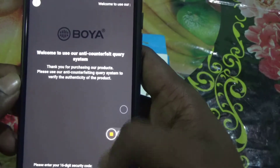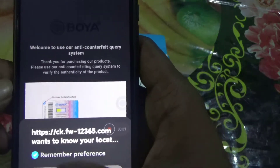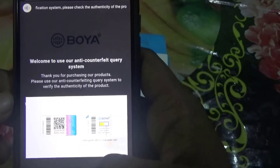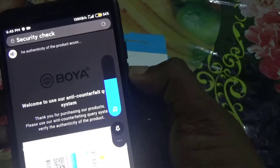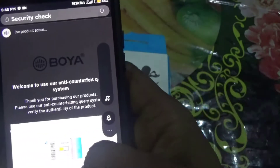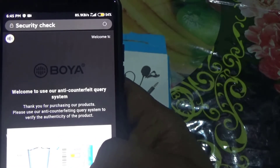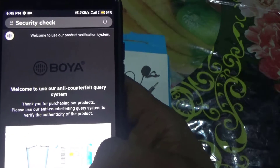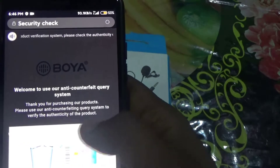As you can see, welcome to our anti-counterfeit QD system. Thank you for purchasing our product. Please use our anti-counterfeiting QD system to verify the authentication. You can see here I have got the same code here.